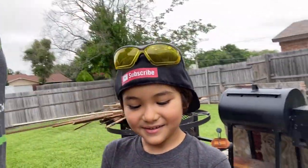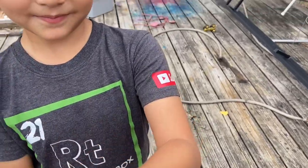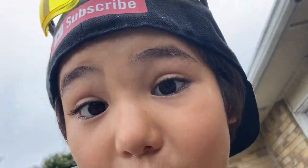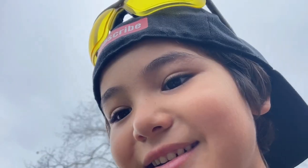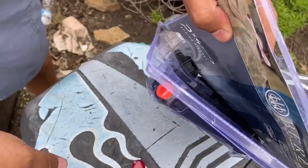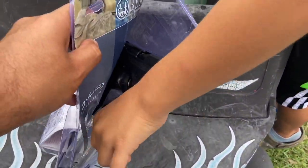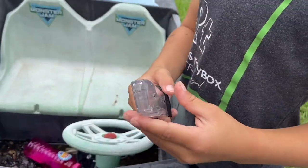Alright, first things first, let's get this thing open. Alright, be super careful with it. Guys, I actually have another knife like this - he kind of gave it to me. Kind of. I really just had it out and you took it. Good, right there.